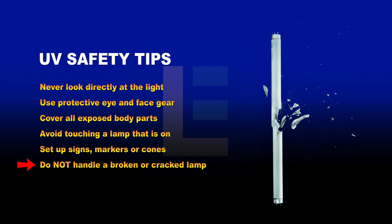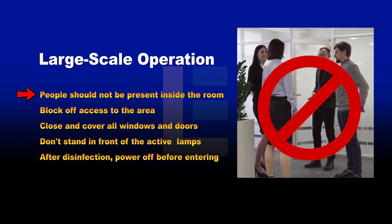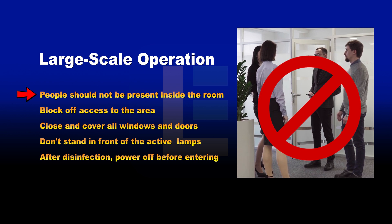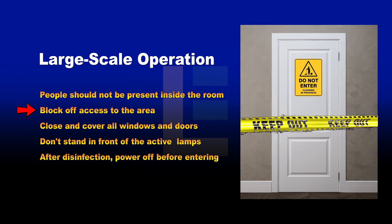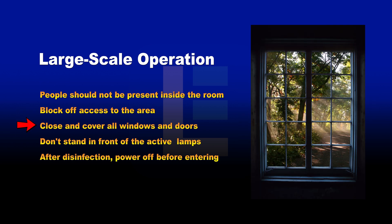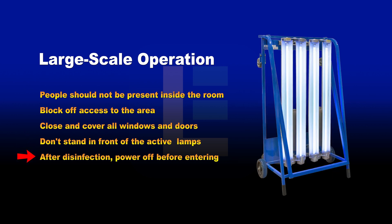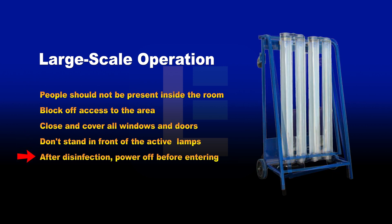Do not handle a broken or cracked UV lamp with bare hands. During large-scale operation, people should not be present inside the room. Block off access to the general area by setting up signs. Close and cover all windows to contain stray UV-C light beams. Do not stand in front of the lamps when turning on the UV disinfection cart. After sanitation, power down the UV light before entering the room or handling the cart.